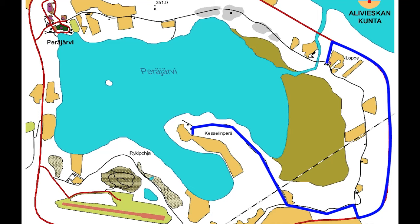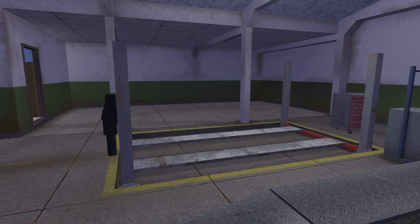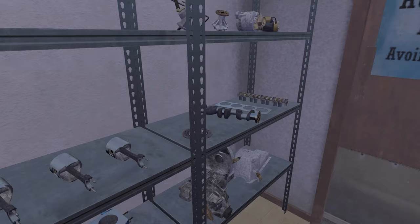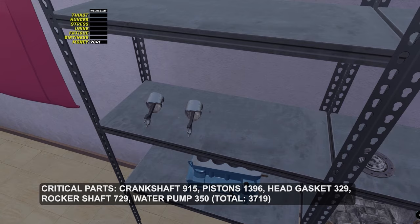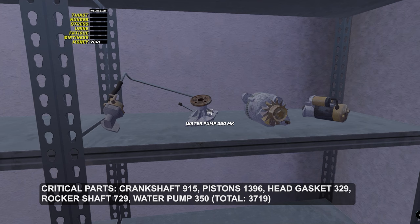Spare parts from the garage have from 15 to 50% of durability, while spare parts that the mechanic sells have about 90%. When you come to the workshop, you will see them on the shelf. Parts only appear here if you detach them from the engine — spare parts installed in the car cannot be purchased. That is why we are going here before building the engine. I would say the most important thing is to buy parts that go deeply inside the engine, so as not to rebuild it in case of a breakdown. First of all, I recommend buying a crankshaft and pistons. A head gasket, a rocker shaft and a water pump are easier to change, but these are the most critical parts too.